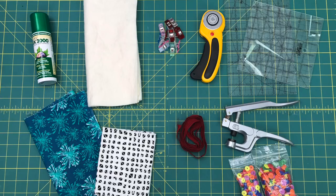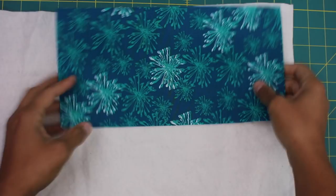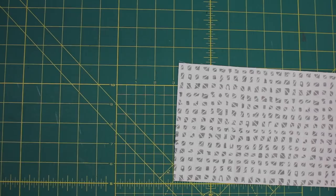Cut an exterior piece of fabric to 6 inches by 12, and a lining piece to the same measurements. Then we're going to need a piece of batting for the exterior, so I like to take the fabric piece and use that as a template to cut the batting or fusible fleece. Then you're going to do the same thing for the lining piece, but this time you'll use woven fusible interfacing, and this is optional. You can leave it out if you don't have it, but I like to use it, making sure that the adhesive is touching the wrong side of the fabric.